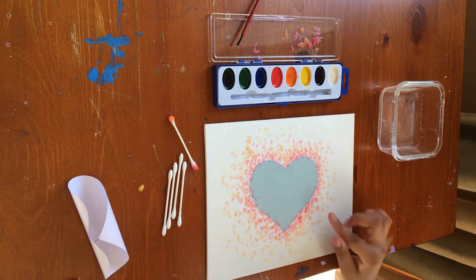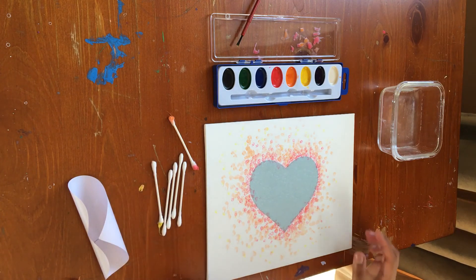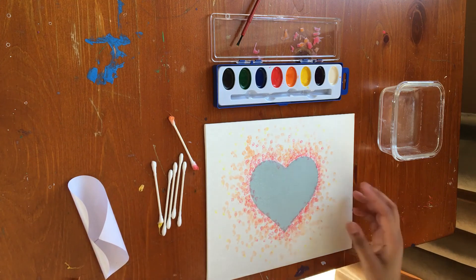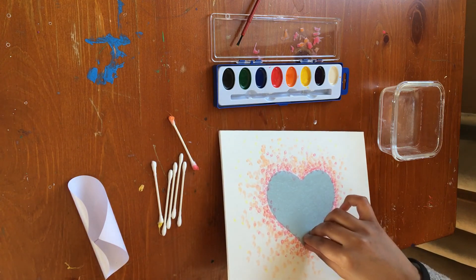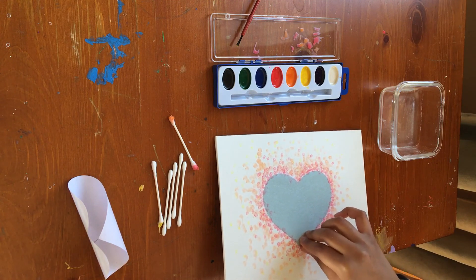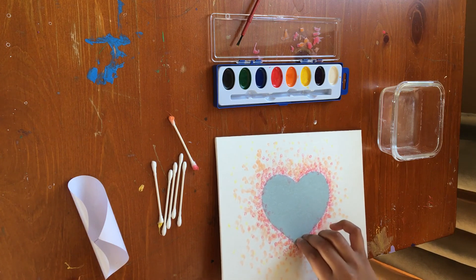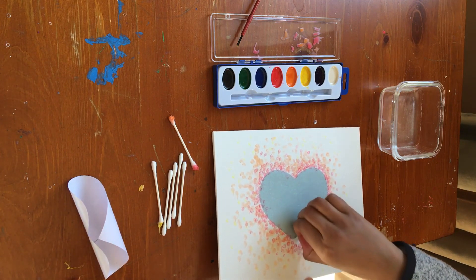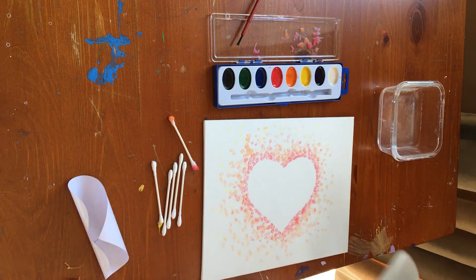I did the three colors: red, orange, and yellow. When you're done and satisfied with how your colors look, what we're gonna do is pick it up, just find the edge of the heart, and peel it off. There you go.